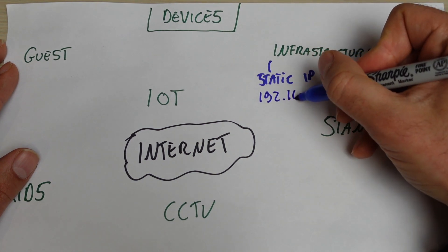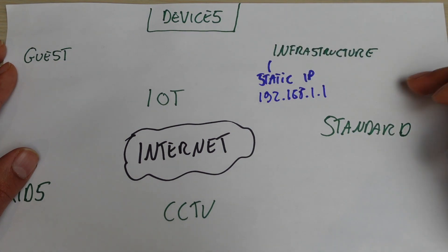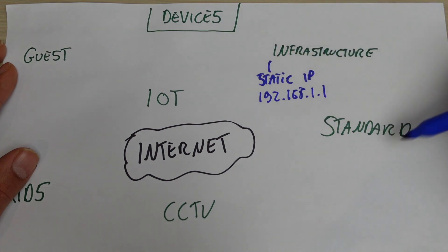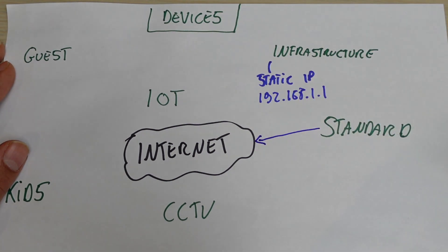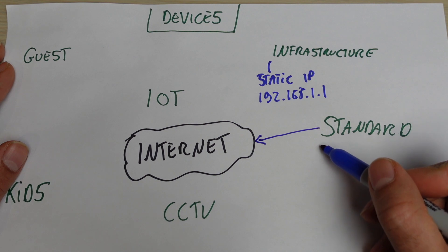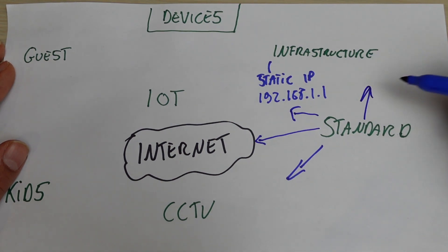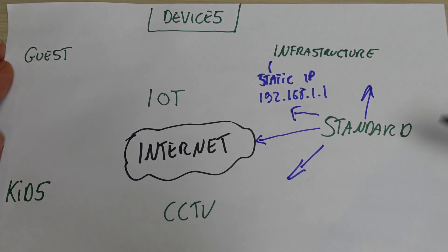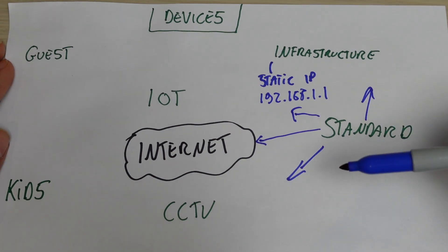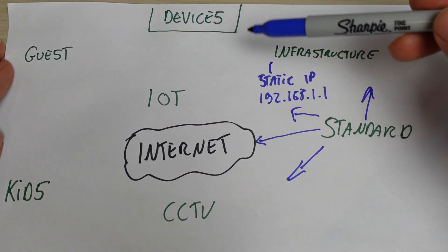An IP address could be something like 192.168.1.1. Some default routers have a default admin password, so it's always good to change that. Standard devices — like a mobile phone, computer, or network attached storage — will need access to the internet and will likely also have access to CCTV and IoT devices. Standard devices have the most level of access. Most networks out of the box treat everything as standard; what we're trying to do is create categories so we can plan our network accordingly.